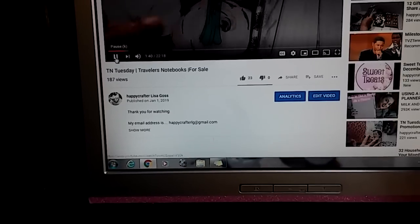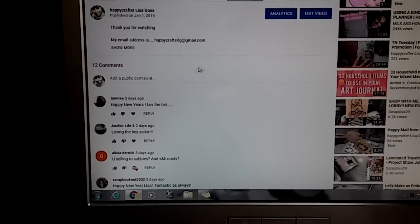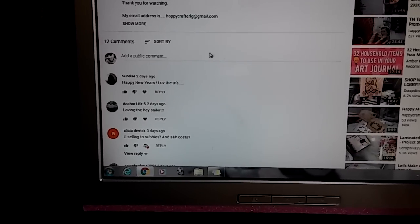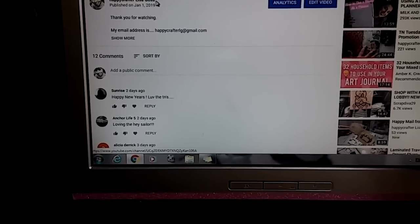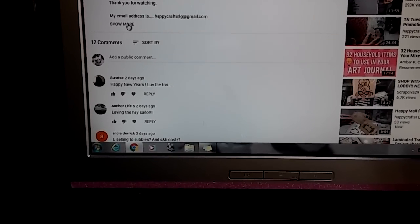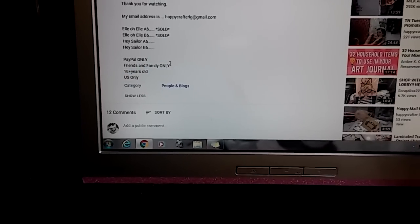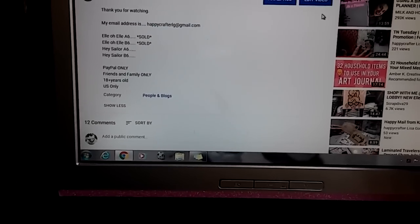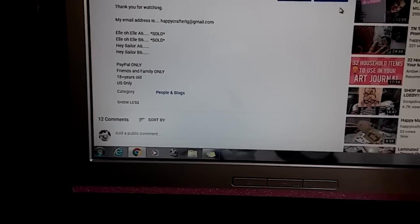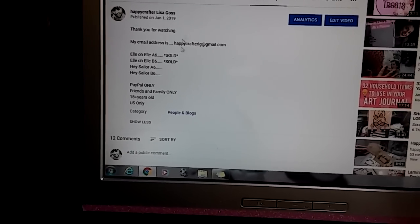So here's the video I did. The description box is right under my name. You can see where it says 'show more' — this is what you call the description box. On your telephone, you're going to see a little arrow over here, and when you click on that little arrow, it's going to drop the description box down so you can see everything.